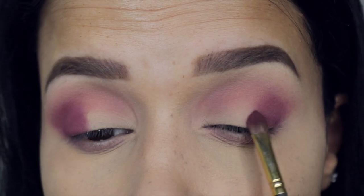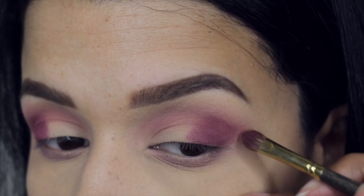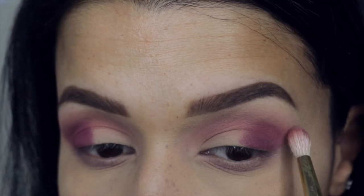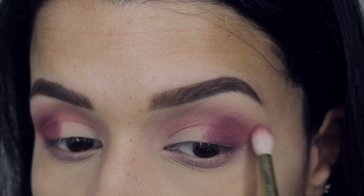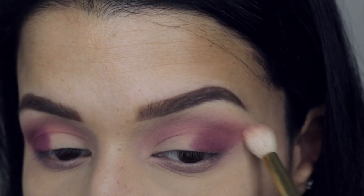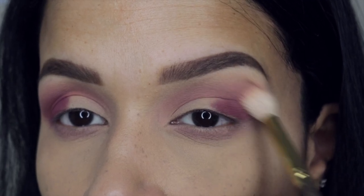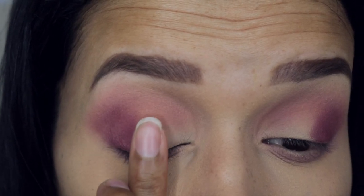I know I'm not the best blender in the world — I don't think I have my blending game fully down yet — but you're never going to learn unless you practice and make a couple of mistakes. That's the way you get better. Since I love makeup, I practice it every single day, and it's something I really enjoy. Also, the tools that you use are very important as well.